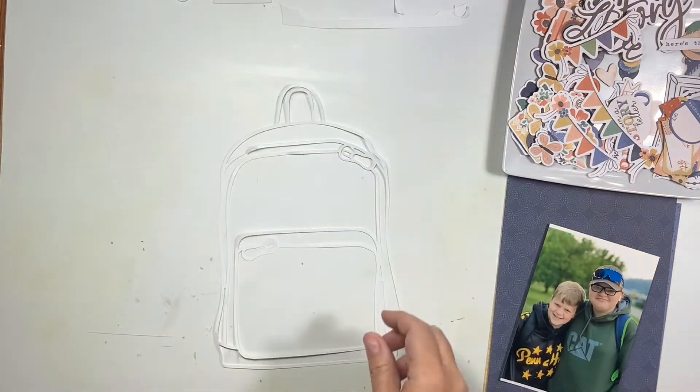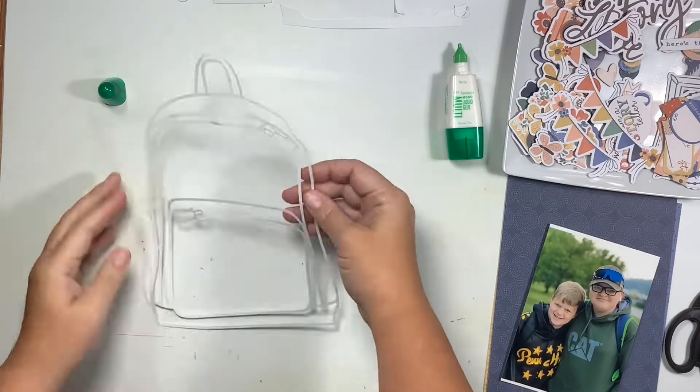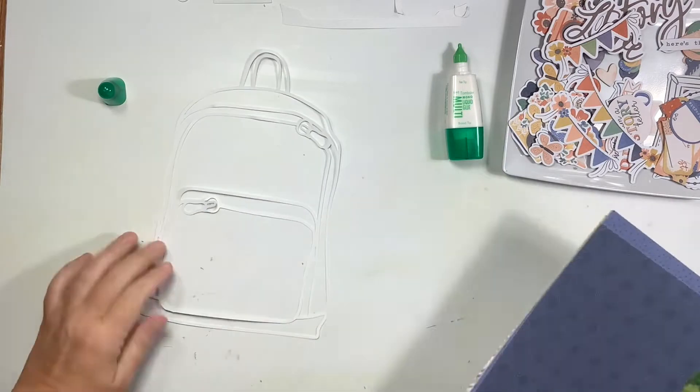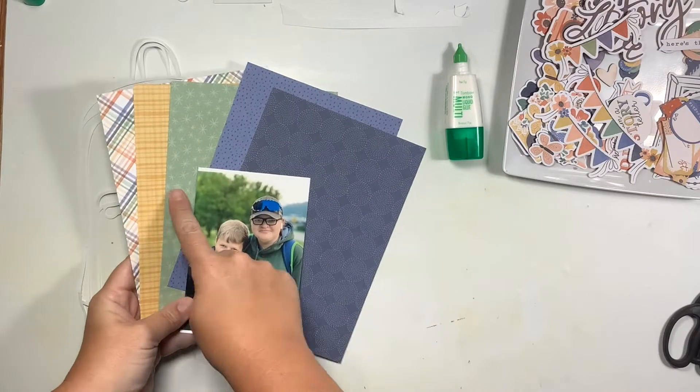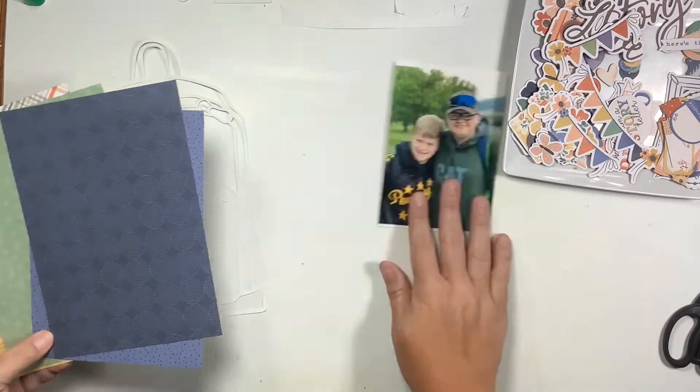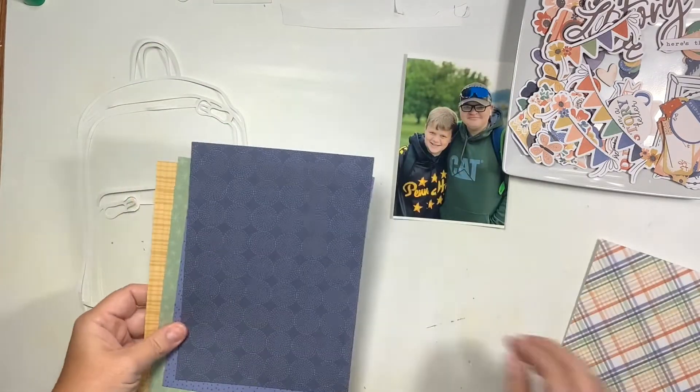I did struggle with this cut file in the very beginning, and it is only because of my user error. I had a brand new super sticky mat and a really old blade that definitely needs changing, so I took a lot of time trying to get this off my mat without ripping it — and I was successful at that.